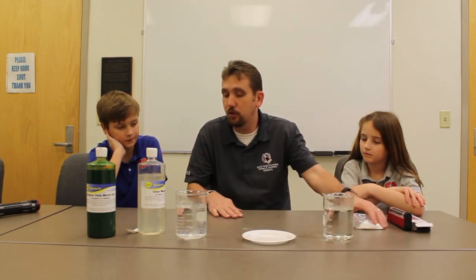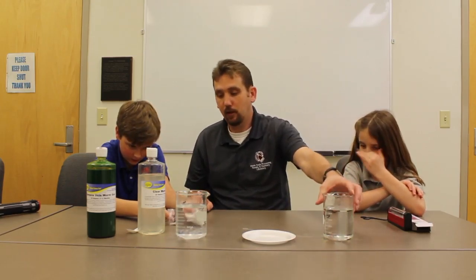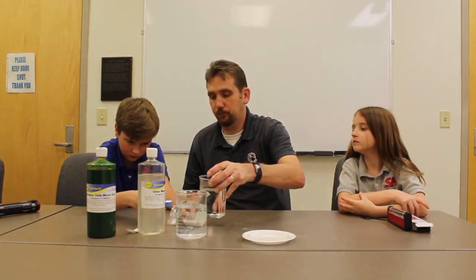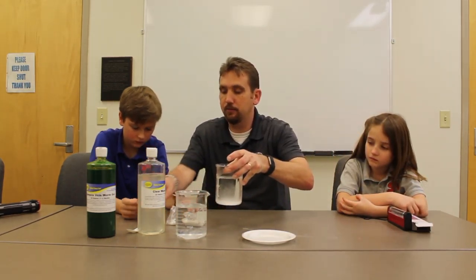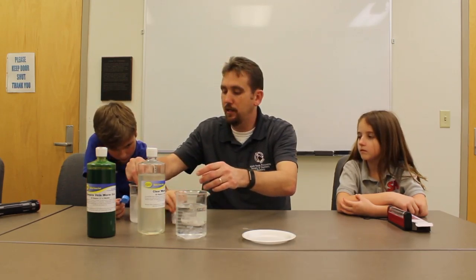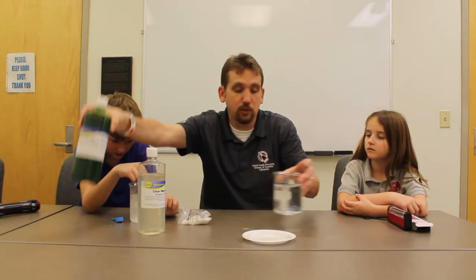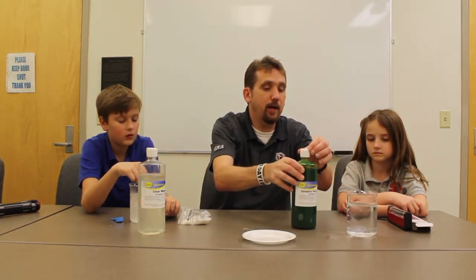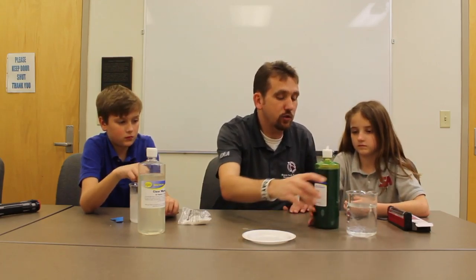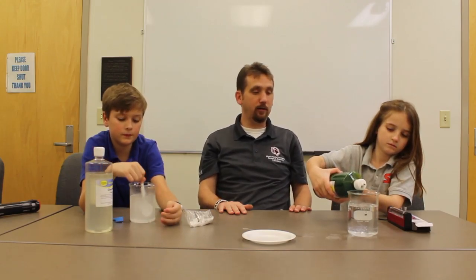So now we're going to go ahead. Luke, will you take the calcium chloride, take a scoop of it, put it in here, and mix it up — we'll have some calcium chloride dissolved in there. And while he's mixing that up, we're going to have Rebecca go ahead and squirt into this container where we already have calcium chloride.